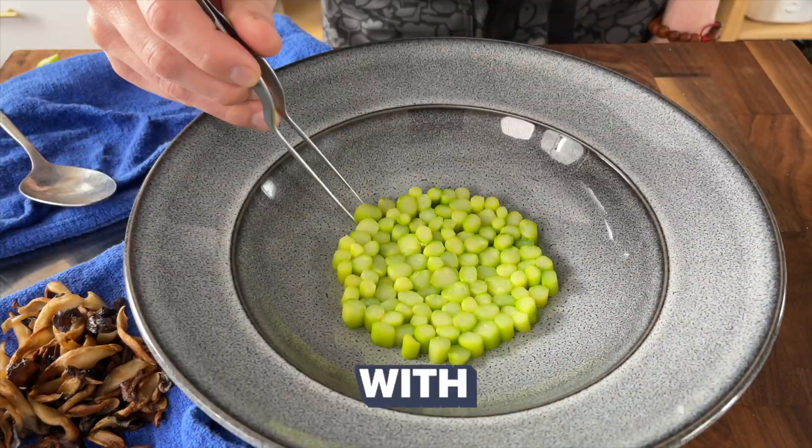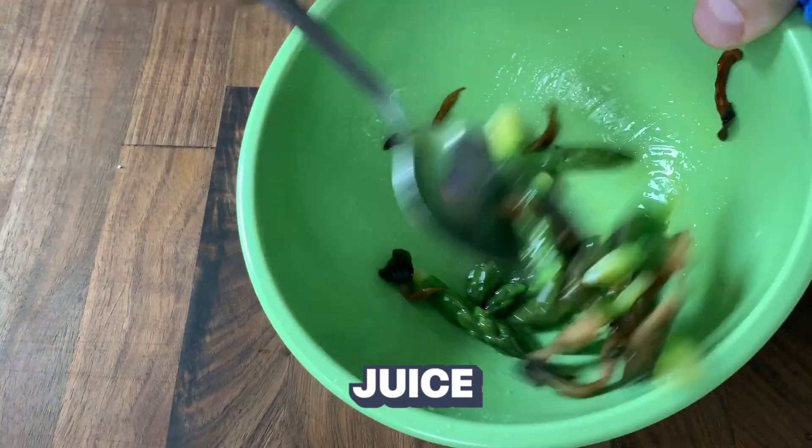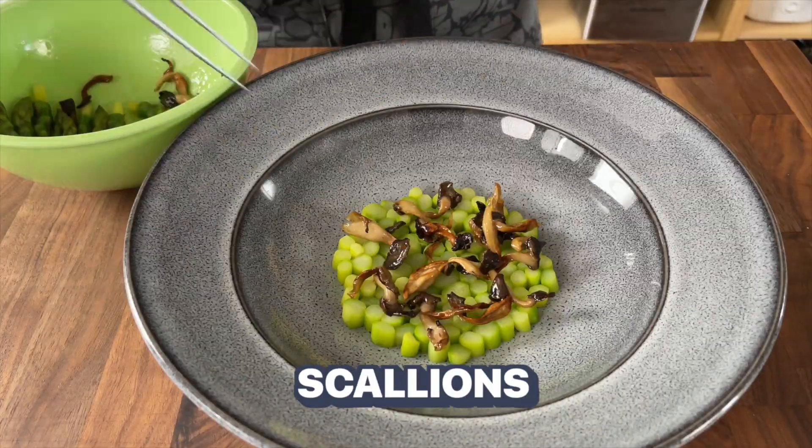Season the blanched asparagus with olive oil, salt, and a little lemon juice. Garnish with your crispy mushrooms, some scallions, and olive oil.